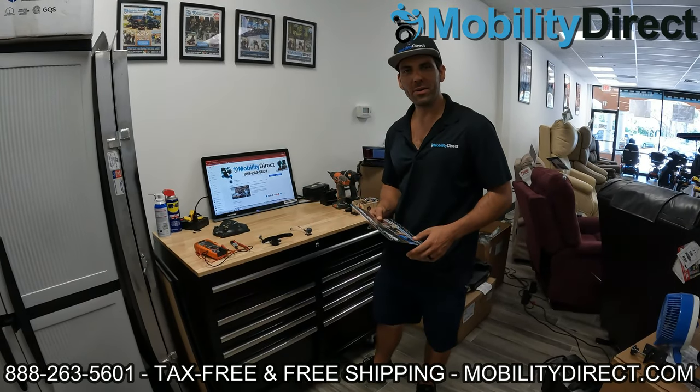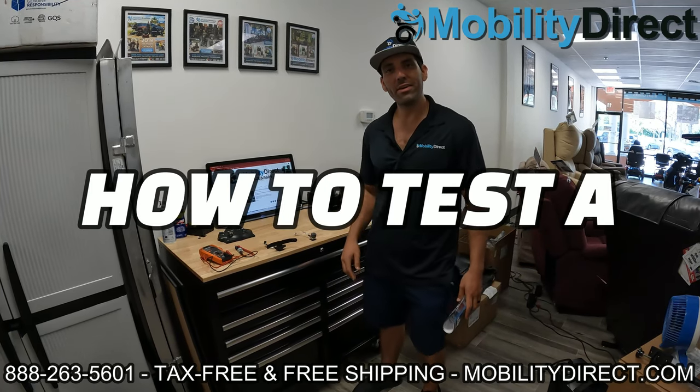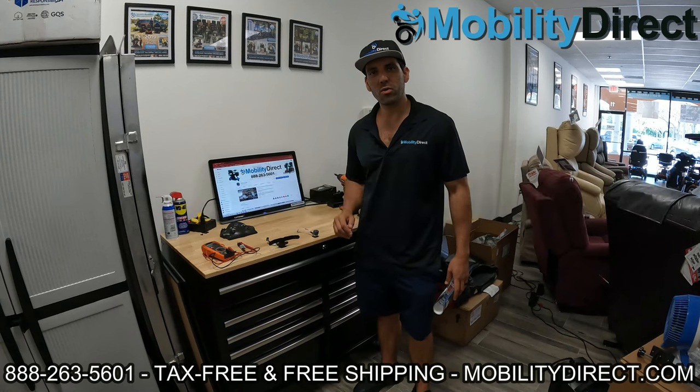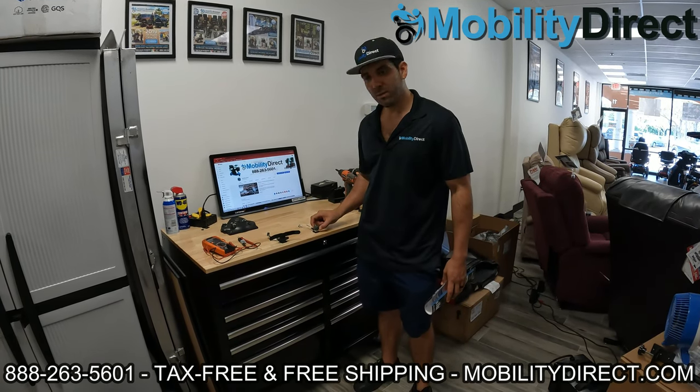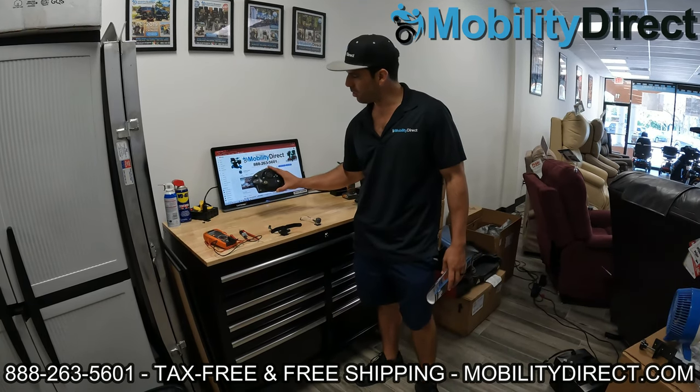Hi everybody, I'm Sergio with Mobility Direct. Thank you for joining our YouTube channel. In today's video, we're going to show you how to test potentiometers on your mobility scooter to make sure that they're working properly. We have a speed potentiometer, speed control knob, and a throttle potentiometer that I took off of a go-go scooter.